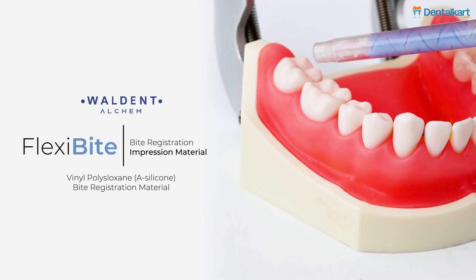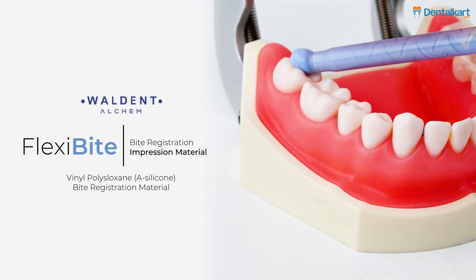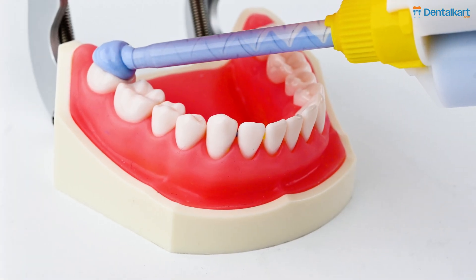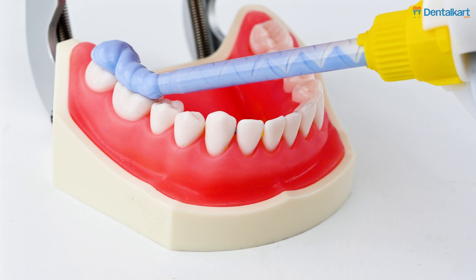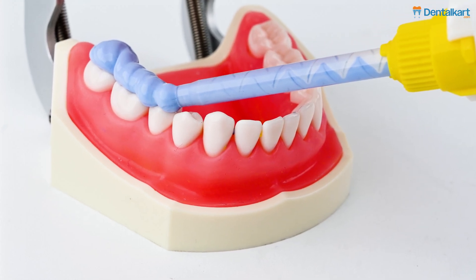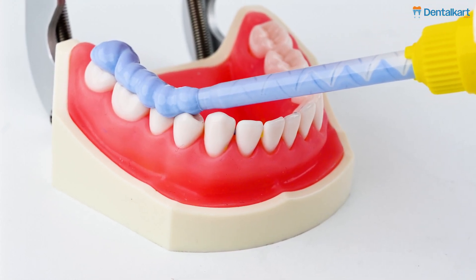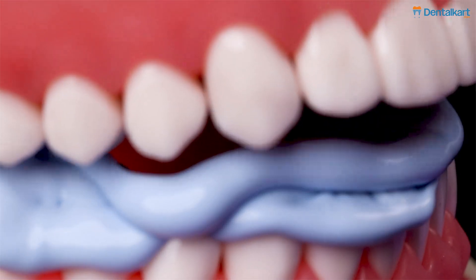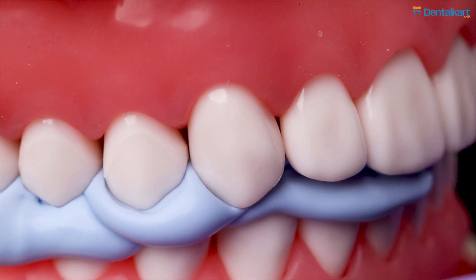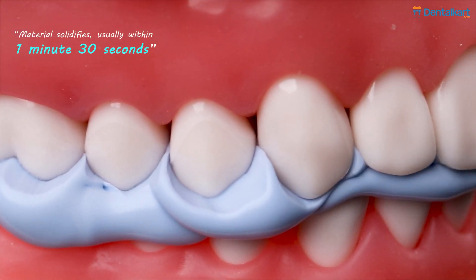Applying the Walden Flexibyte Bite Registration material for occlusal details, cover teeth in either the upper or lower arch. For recording anterior teeth, it's recommended to place the material over the teeth in both arches, creating a layer approximately 5 mm thick. Inject the material swiftly and uniformly onto tooth surfaces. Instruct the patient to bite down until the material solidifies, usually within 1 minute and 30 seconds.